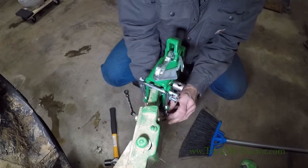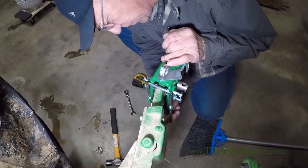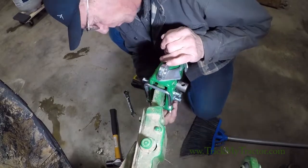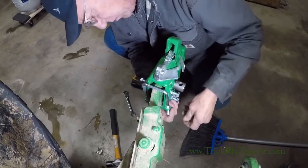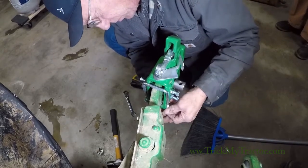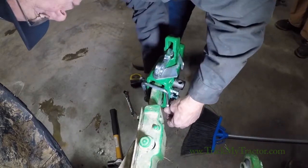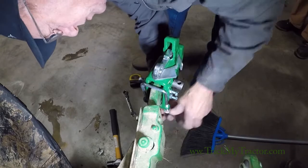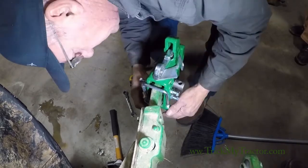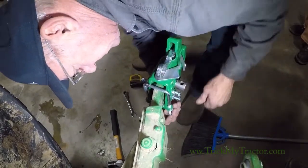Put a washer on each side and we're going to be good to go.